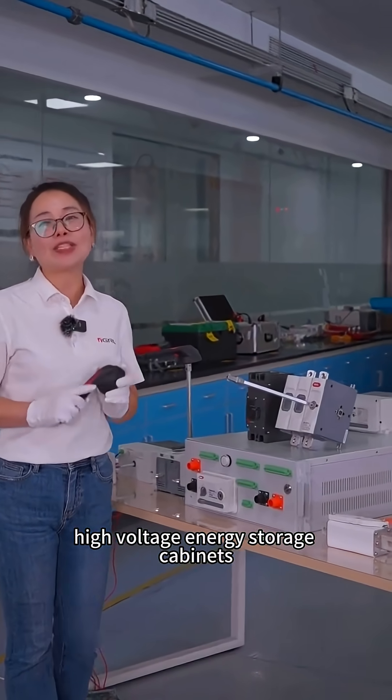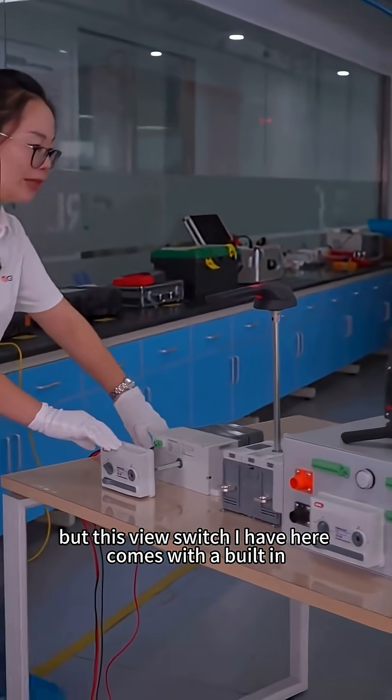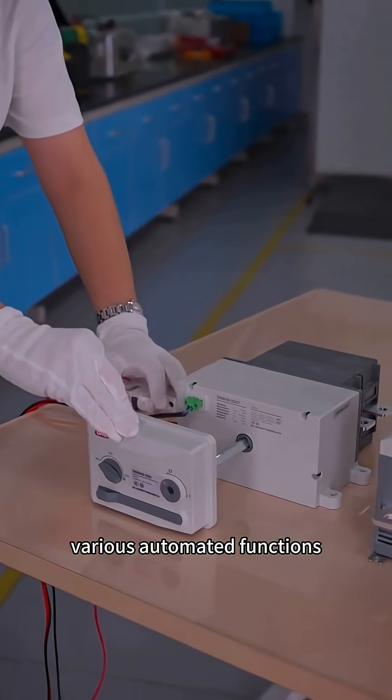High voltage energy storage cabinets typically use a manual operation setup like this. But this fuse switch I have here comes with a built-in motorized operator, making it easy to integrate various automated functions.